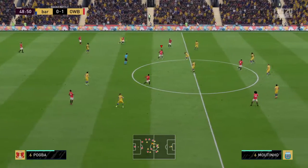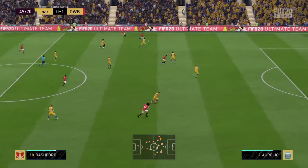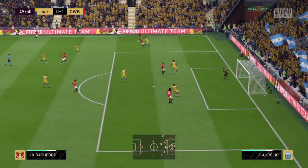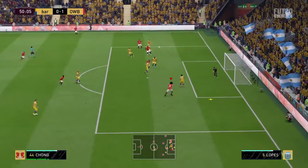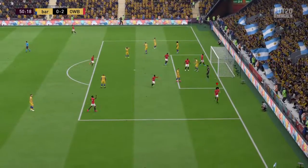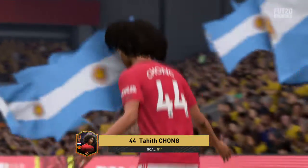That is how to apply the pressure. Rashford, maneuvering his way forward, and crossed in there — and a goal to increase their advantage to two overall. That little bit of a cushion. Now it's all about keeping the concentration.